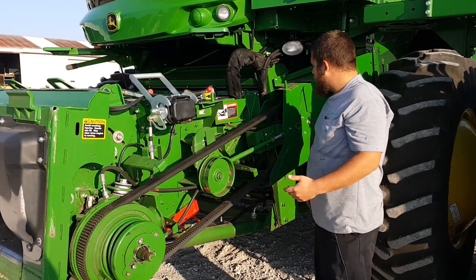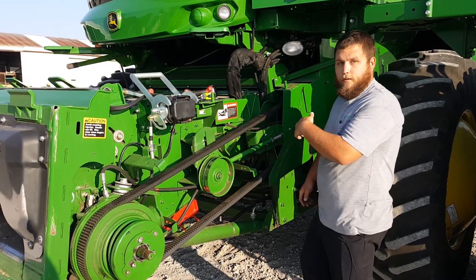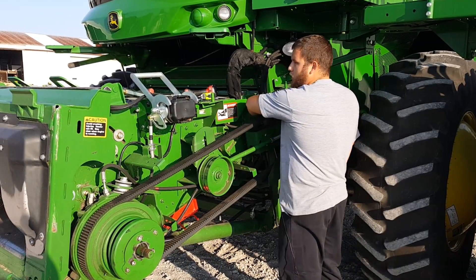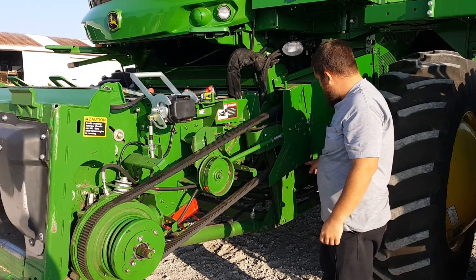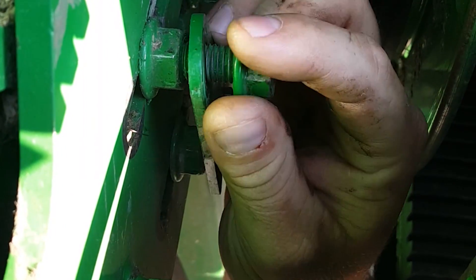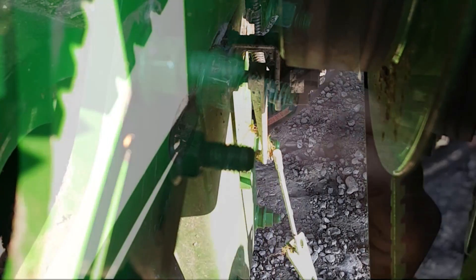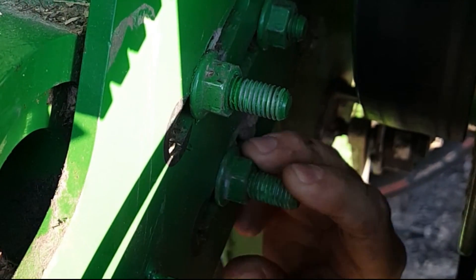The first thing you want to do on adjusting it is to come in here and take loose these two 18-millimeter nuts that hold on the feeder house position sensor. Take that bracket off and let it hang.